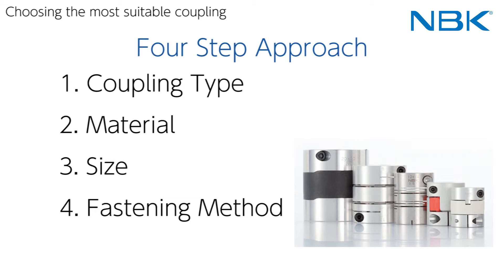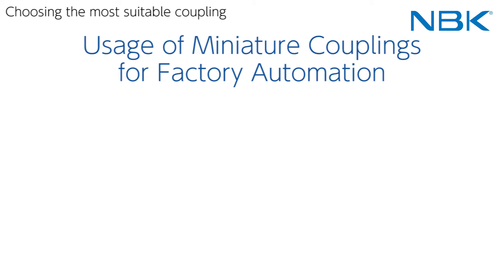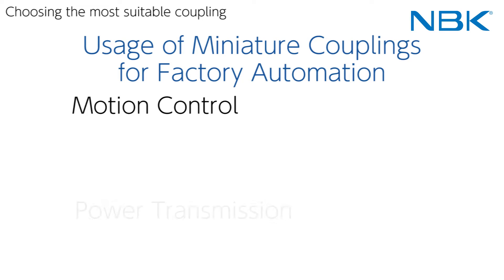In this video, I will explain the first step — how to select the coupling type for the intended usage. The usage of miniature couplings for factory automation is divided into two groups. The first usage is motion control, which means to control the movement of systems by the combination of servo motors or stepping motors with couplings. The other usage is power transmission, which means to transmit the power to the next component, usually using combinations of general purpose motors with couplings.